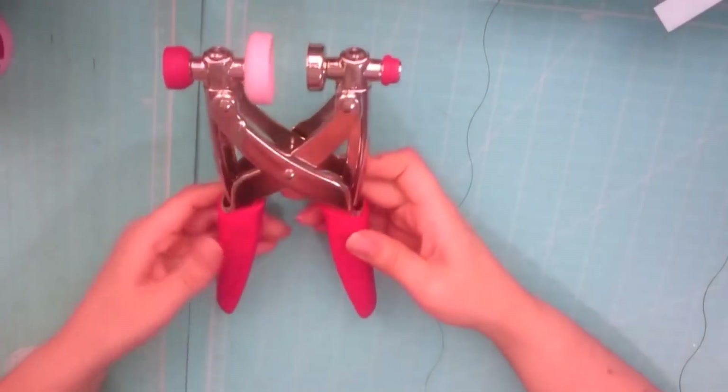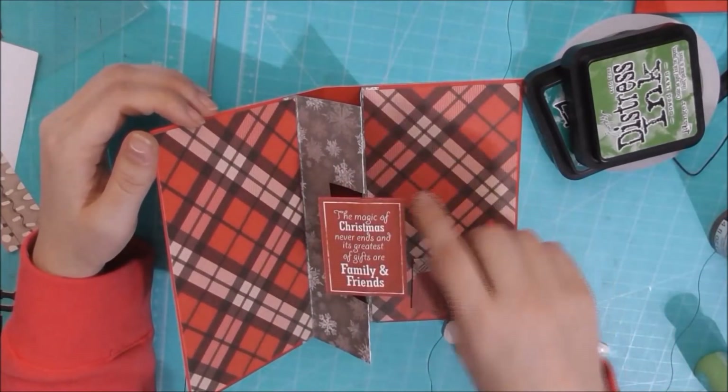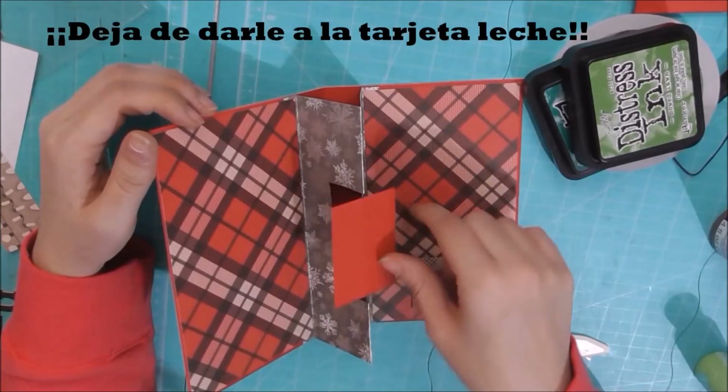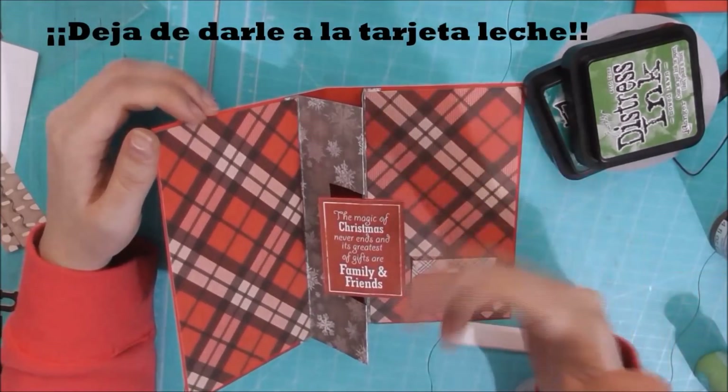Bienvenida de nuevo al canal. En el vídeo de hoy os voy a mostrar una herramienta por la que me habéis preguntado varias veces en comentarios, y es la AITO. A la hora de hacer un tutorial, porque ya lo tenéis en la tarjeta, simplemente enlazaré el vídeo y la tarjeta, para que si lo hago en varios tutoriales no tengáis que repetir siempre lo mismo.